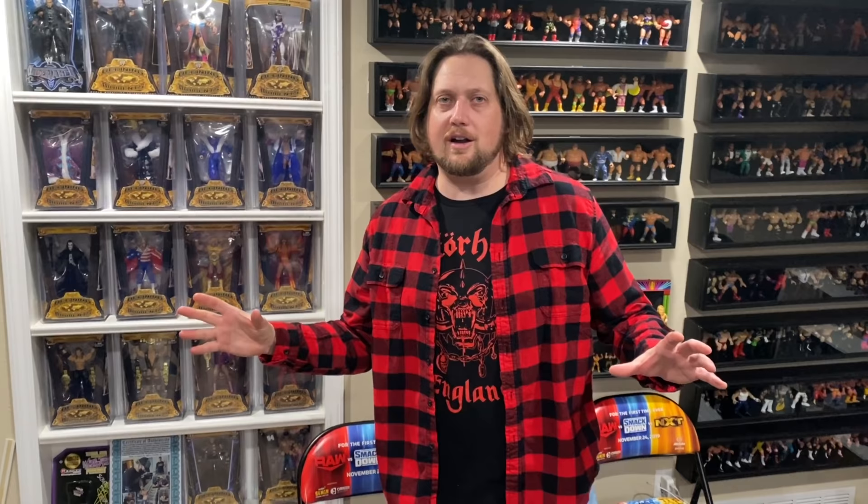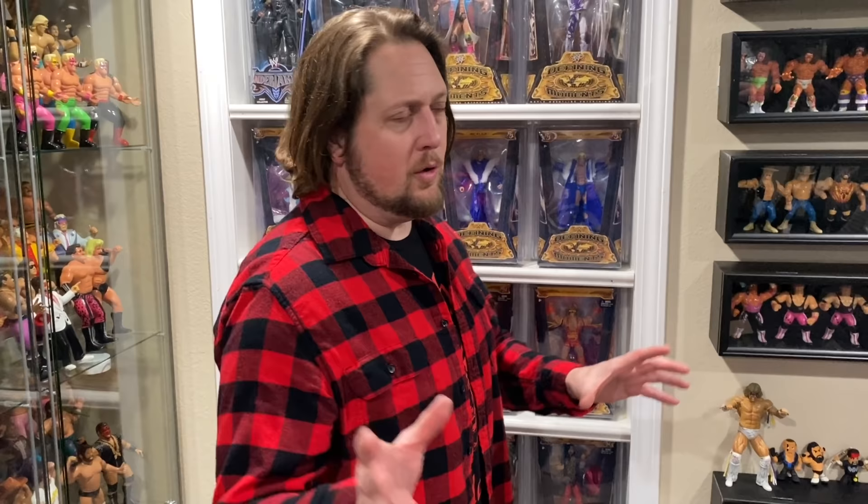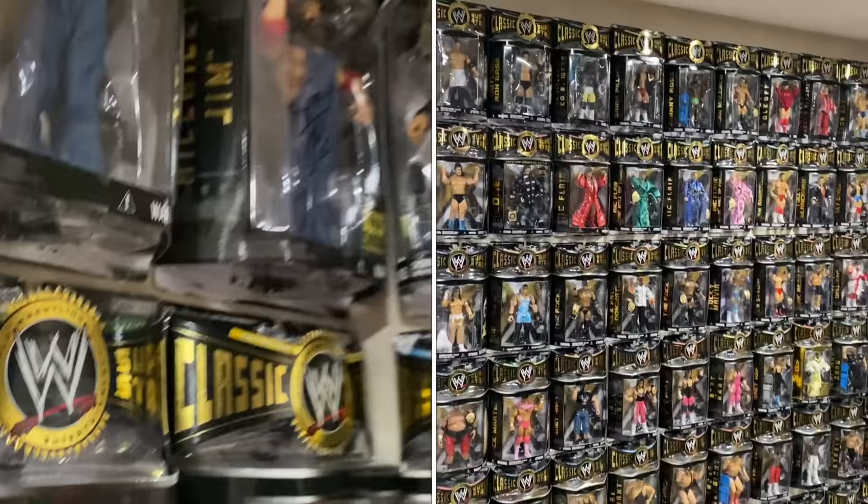Next up in the grand tour is something you guys probably saw last year — something I always wanted as a kid. I said someday when I get my own house, I'm going to make a secret door. So this looks like a great bookshelf, but when I designed this whole basement, we built this as a secret door. Follow me into probably my favorite room in the whole house — my Jax Classic Superstars Collectors Room slash gym.